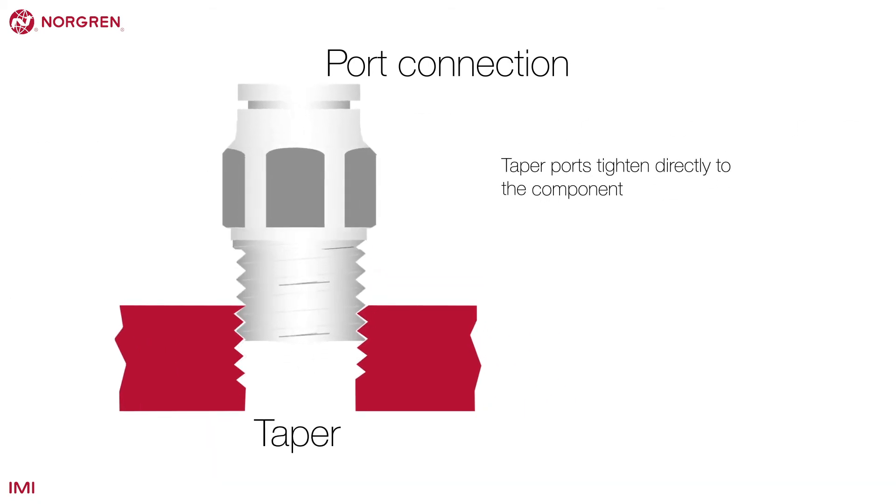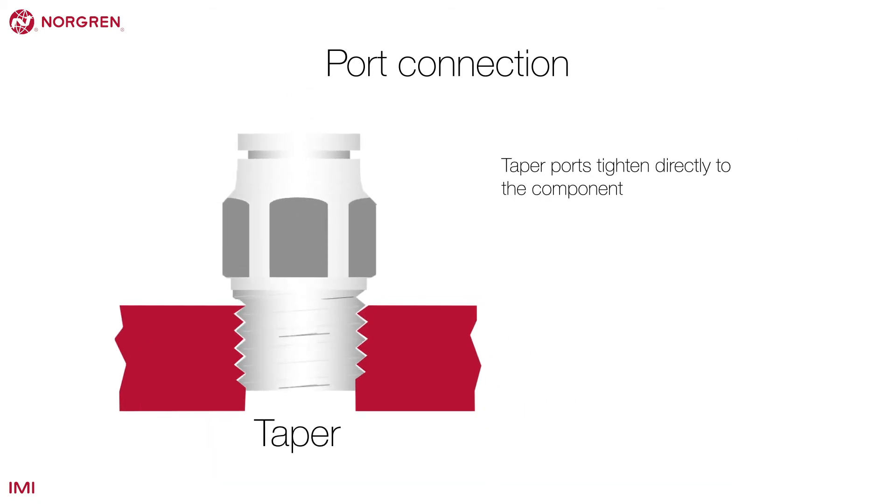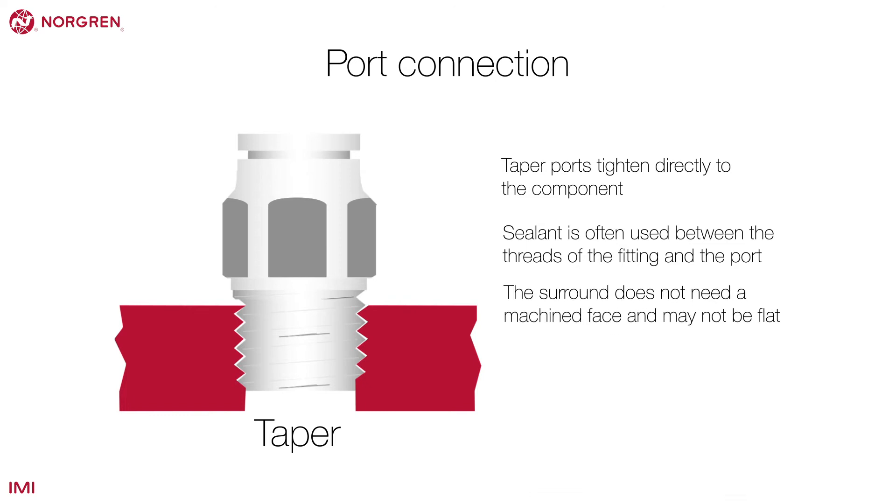Taper ports tighten directly to the component and rely on a lightly wedged fit. Sealant is often used between the threads of the fitting and the port. Unlike a parallel thread, the surround does not need a machined face and may not be flat. Taper threads have a smaller outside diameter than parallel threads.